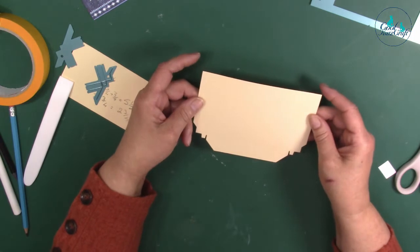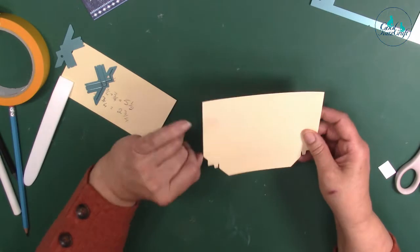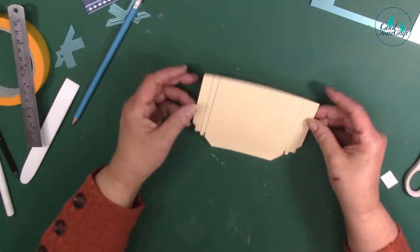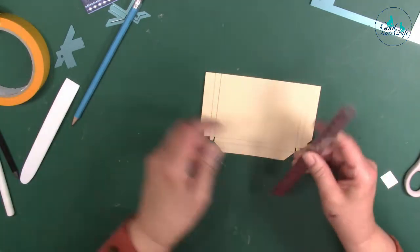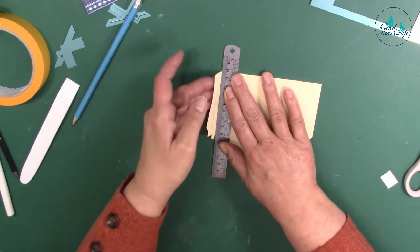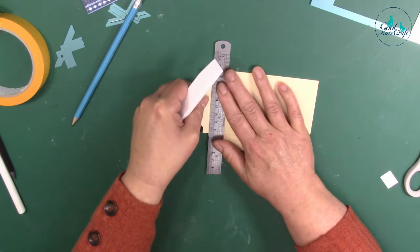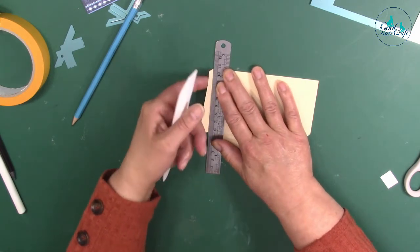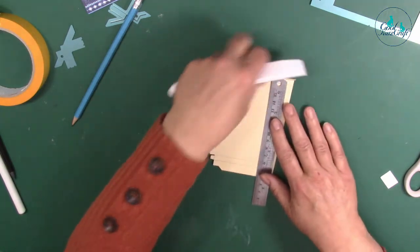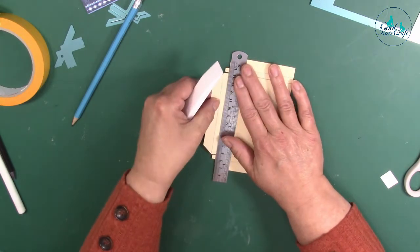I'll show you the first die first and then we'll do the second one. When you cut it out you're going to get score lines along here. I've just marked them out with pencil, but obviously they won't be in pencil when you do them. You just need to get those creased up. I tend to use a ruler and bone folder. I'm scoring it in the wrong direction because I'm going to pull it back in a minute, but I just find it easier this way. We're using a light card so you can see what we're doing.